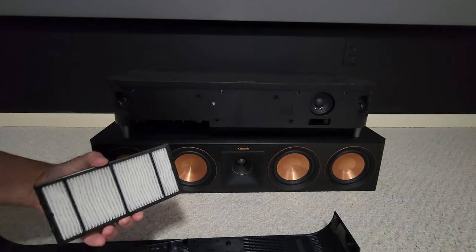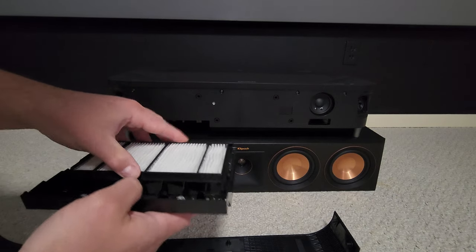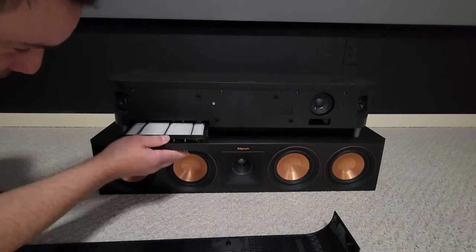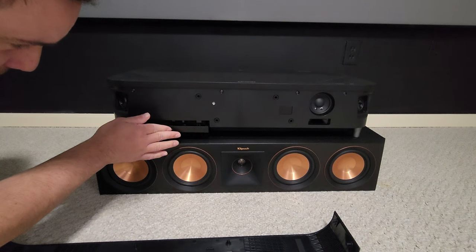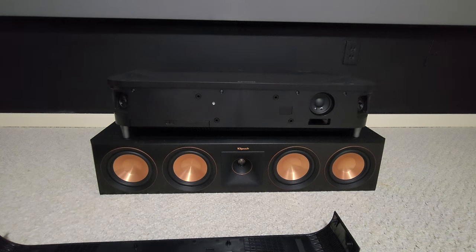When you're done vacuuming it off, you just pop it back in — it goes in really easy — just like that, and you pop it up. And that's how you actually clean your filter.